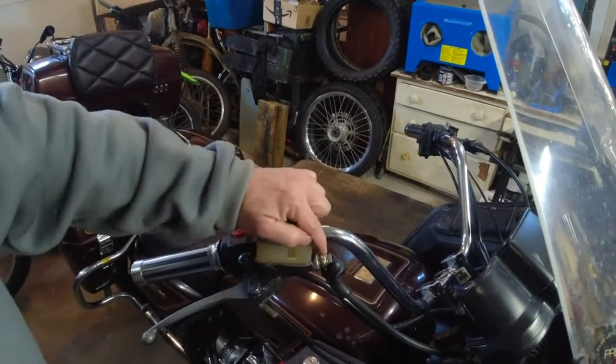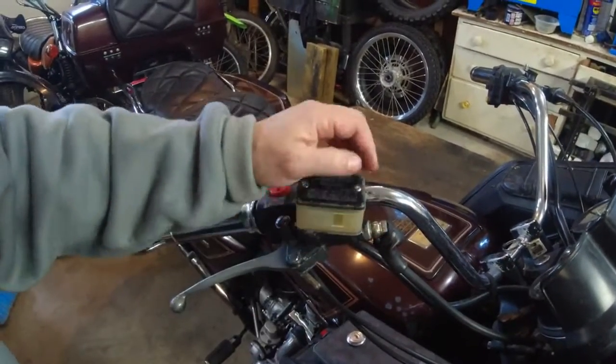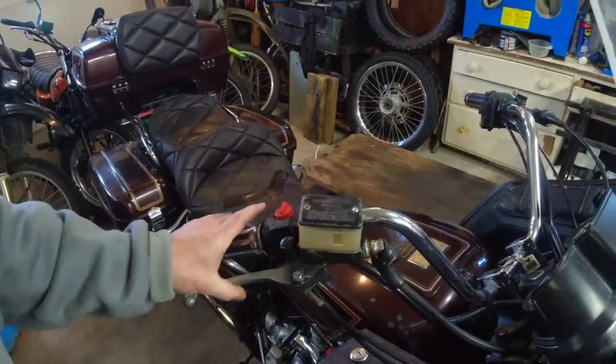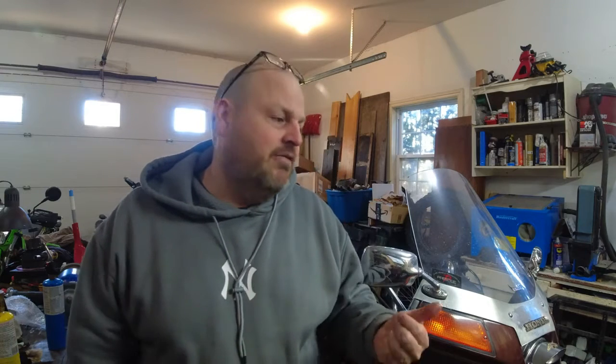You crack this off just slightly — make sure you've got a rag here so you don't get a mess. Just crack it till you see fluid. Keep it compressed, crack it so you get a little fluid, then tighten it right back up immediately before you let go so it doesn't suck any air back in. I may not keep that master with the new build — it's really kind of a dated look. I may go with a more modern setup on the front. Stay away from really cheap eBay or Amazon stuff because a lot of times it just doesn't work — air gets past the seals.